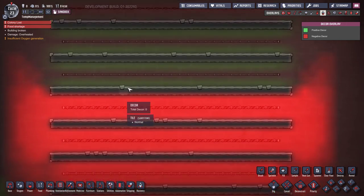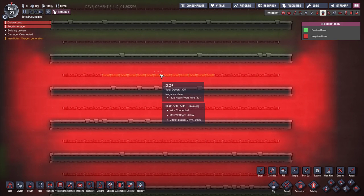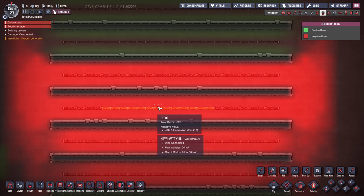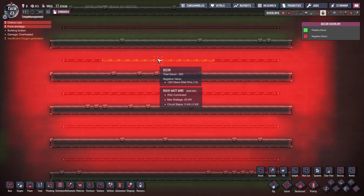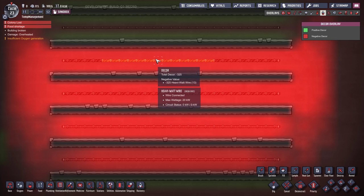When you start getting into the nastier wires things get a little bit different. Heavy watt wire made out of iron gives minus 325 decor because it has a decor radius of six - you can see what a massive penalty that one tile creates. If you make the same wire out of gold amalgam it drops to minus 292, which is still an enormous penalty. Considering how bad it is to start with and how little of a bonus you get, I'm not even sure it's worth the effort.